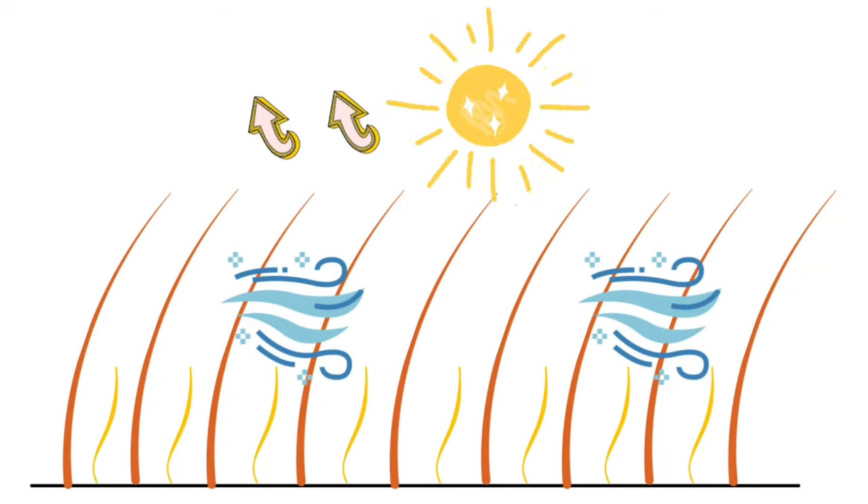The longer guard hairs actually prevent sun rays from reaching your Pomeranian's skin and protect your dog from sunburn and overheating. Together with the undercoat removed as much as possible through brushing, it helps air circulate through the guard hairs and cool the skin.